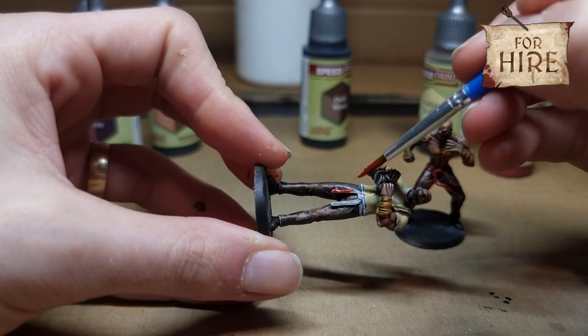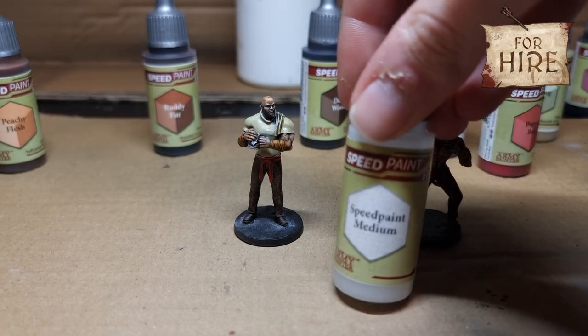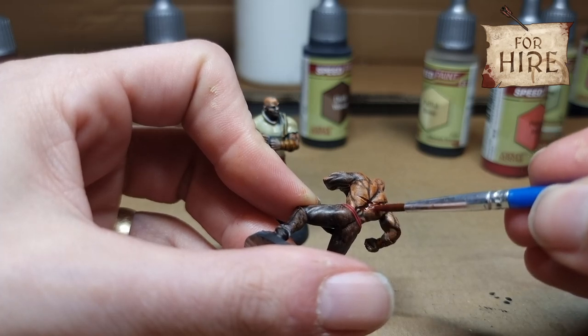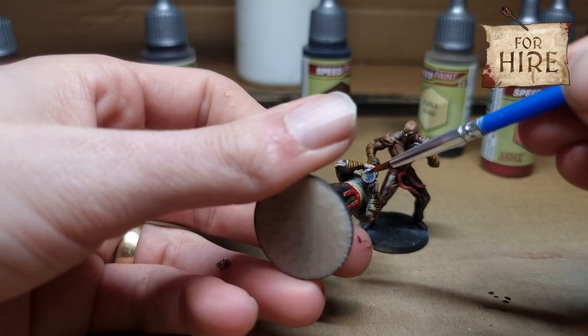Belt on both models — everything done on both models unless they don't have it. This Murder Scene I actually turned into a glaze with speed paint medium just to highlight the scars a bit more, otherwise they sort of blended in. Then we use Polished Silver to get the mug that the bartender is holding.